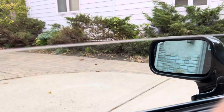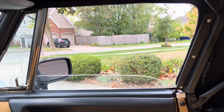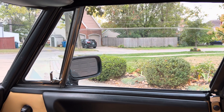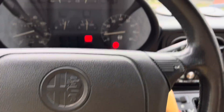We demonstrated the windows on our drive. There is your driver's side, there is your passenger's side — no odd noises, down or up. And the horn.